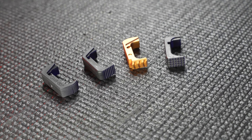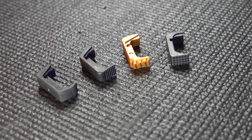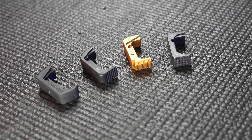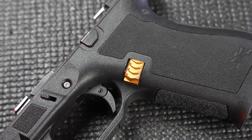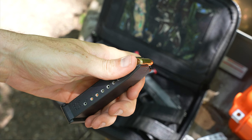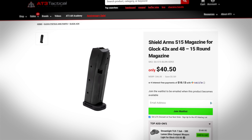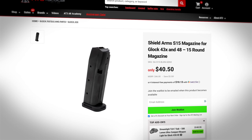Aftermarket magazine catches come in a variety of materials like aluminum, steel, and enhanced polymer. Now if you're thinking of getting a metal catch, just know that over time the metal can increase the wear on the magazine shelf of your stock polymer mags. You can avoid this by getting steel mags, like the Shield Arms S15 mags for the Glock 43X.